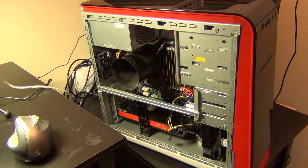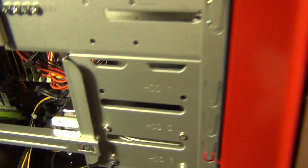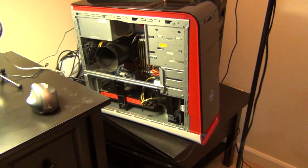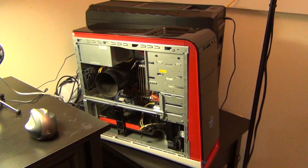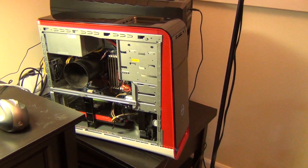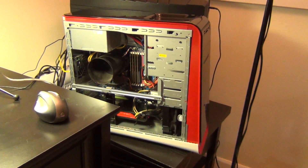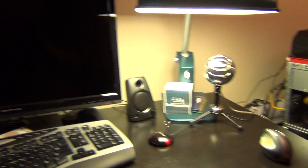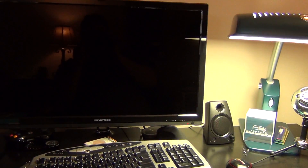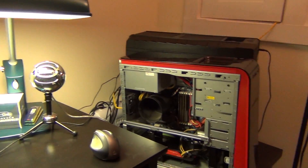Hey guys, we're back. We've put in the SSD and I've left in the old hard drive. Now this isn't quite as fast as it could be — this is a SATA 2 system because it's an original Core i7 chip with the original Z67 chipset. We'll come right over here. This machine doesn't post to the screen for some reason, but...